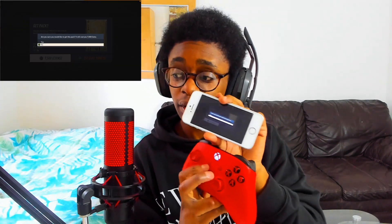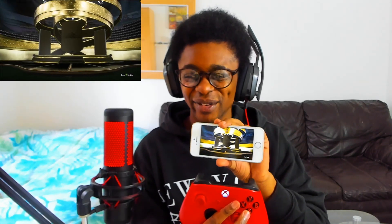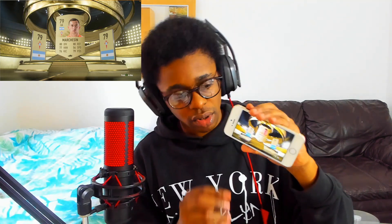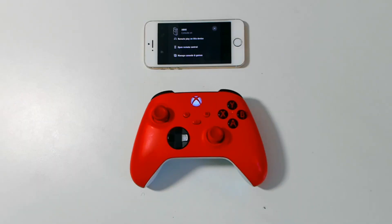I'll give you a better angle of how this works. We just opened up a pack in FIFA Ultimate Team. You can now remote play your Xbox console on your mobile device.